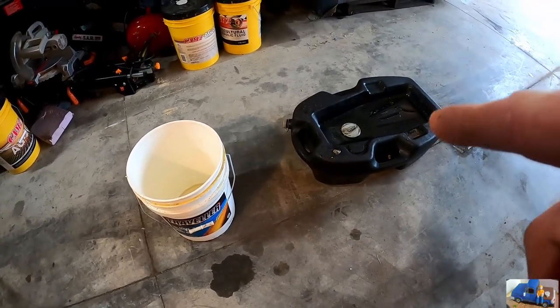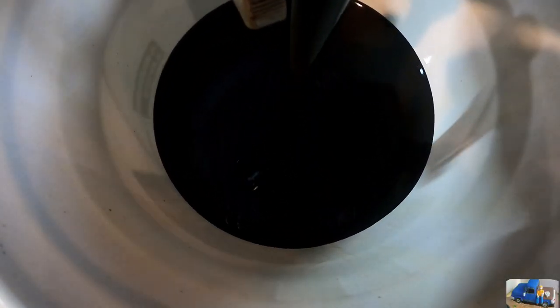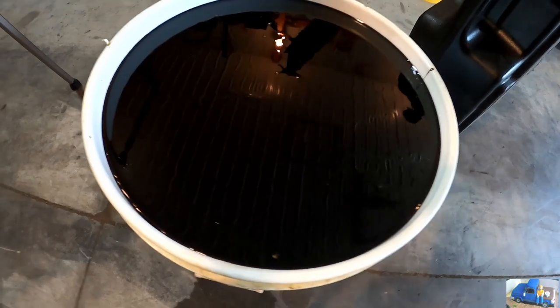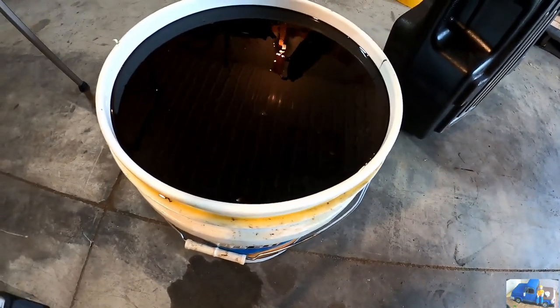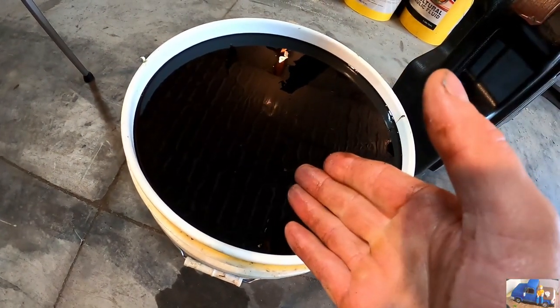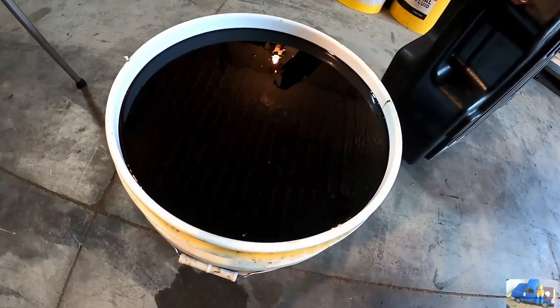Use your drain pan to collect the motor oil — you don't want that overflowing all over the floor.